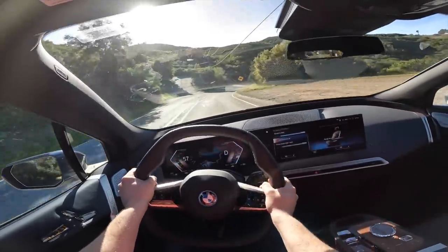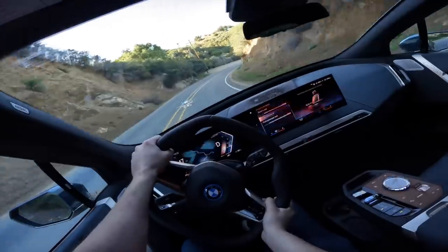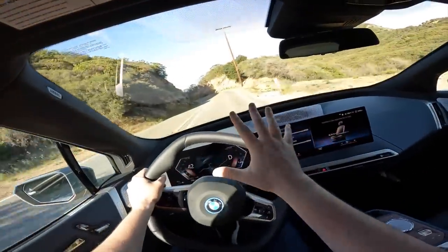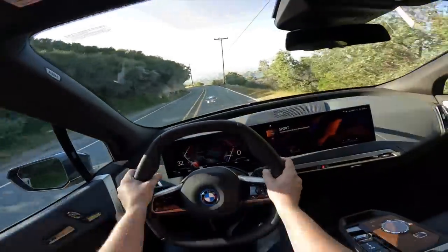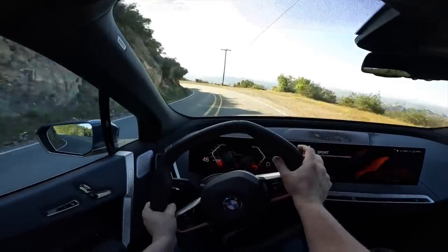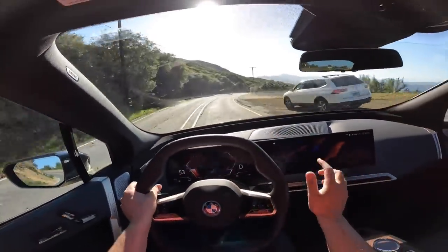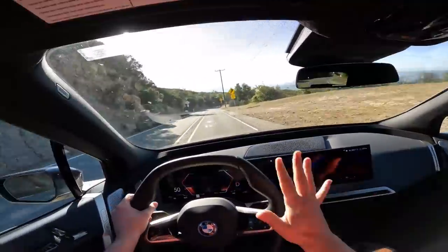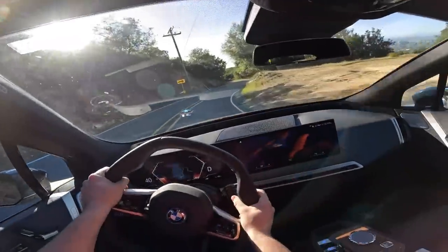Zero to 60 in 4.4 seconds — this vehicle does feel fast. With the instant torque from the electric motors, it kicks you in the back with an immediate surge of power. There are multiple driving modes to choose from; we can switch into sport mode for a sportier ride and faster throttle response. The steering is still very loose and there is not a lot of communication. Honestly, it's an incredible daily driver — so easy and relaxing to drive.